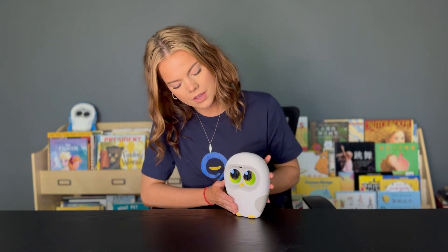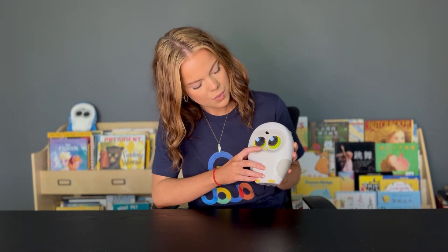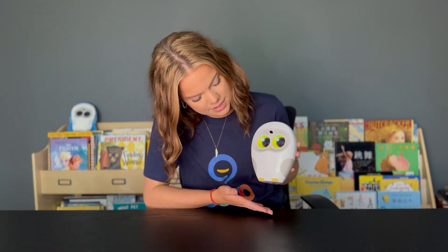Then we have his camera down here. We have his nose, which you can use as a back button when you're using your reading robot. We've got his big eyes, and then we have his two wings.